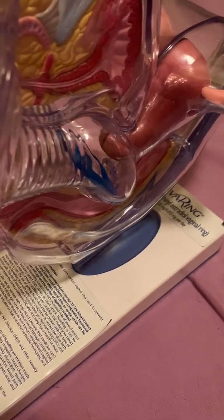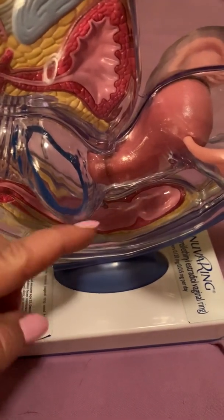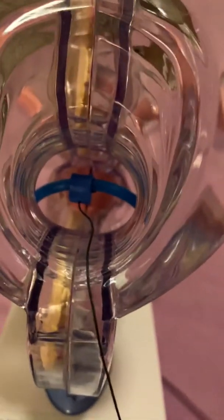Now, this is not a sperm block or anything like that. It just sits at the very base, near the cervix. But this is not like a sponge or a diaphragm, which prevents sperm from entering the cervix. This is a hormonally dispensed ring. And I'm going to go over some side effects of this hormonally based ring.